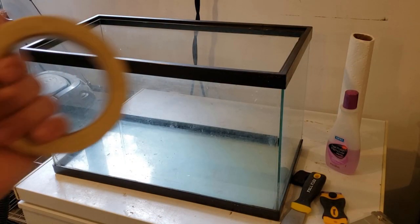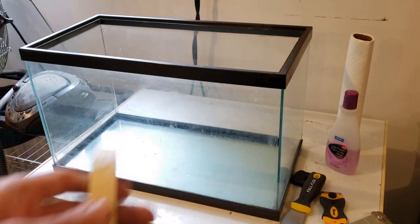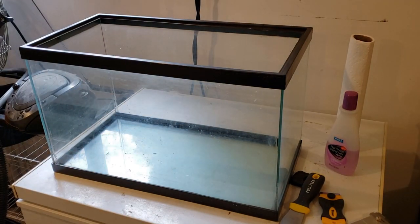Now that the tank is clean, we're going to use some masking tape around the corners so the silicone doesn't get everywhere.